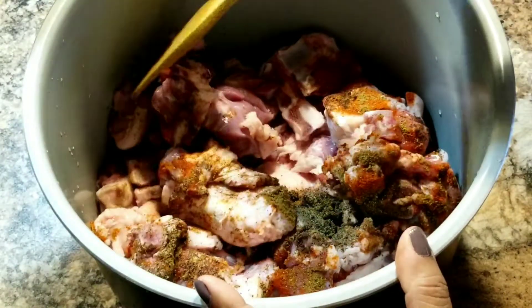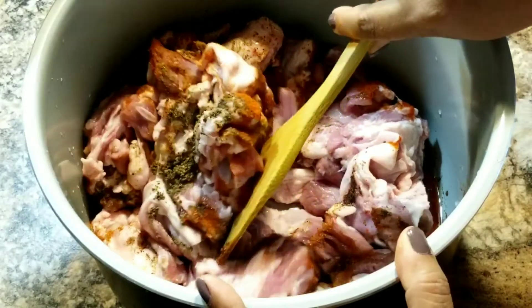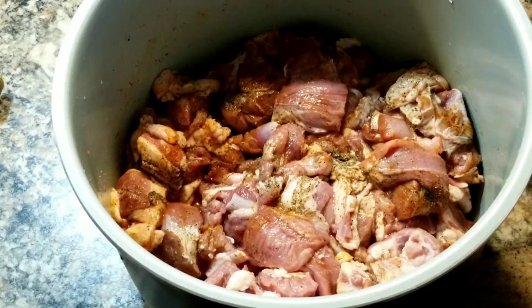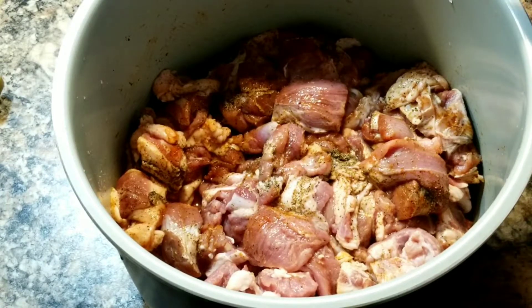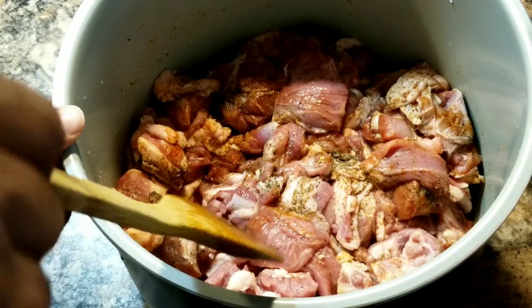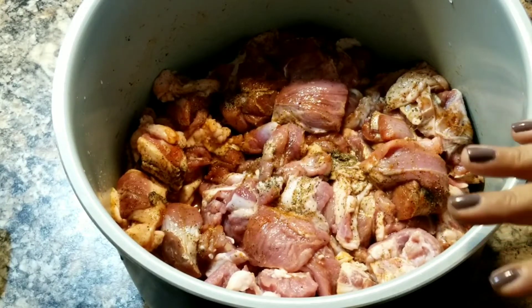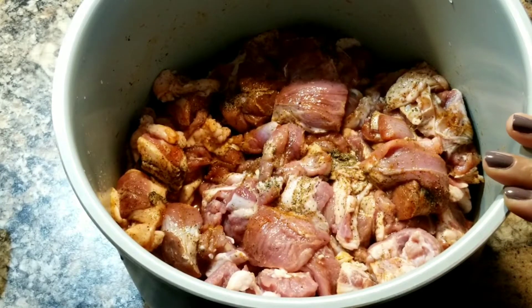After adding all the spices, give it a gentle mix. Be careful not to scratch the bowl because of the bones. I'm not going to add any water — the washed meat already has some moisture and will release a lot of water on its own. Since this is a dry roast with no gravy, adding water would just make it take much longer to dry at the end.